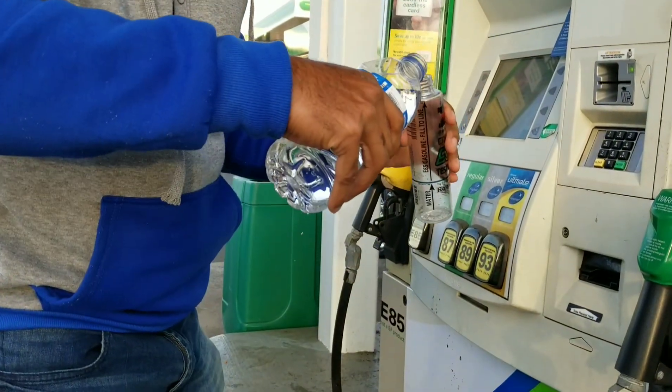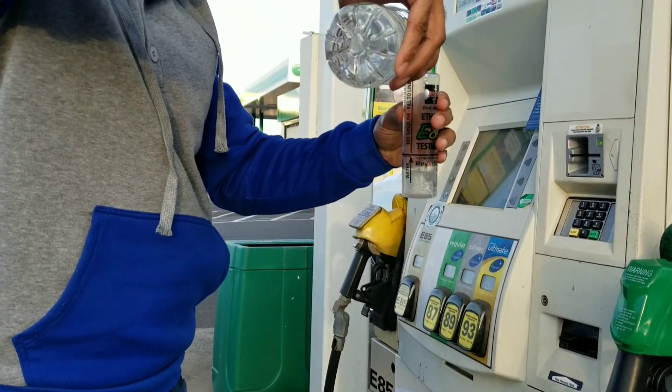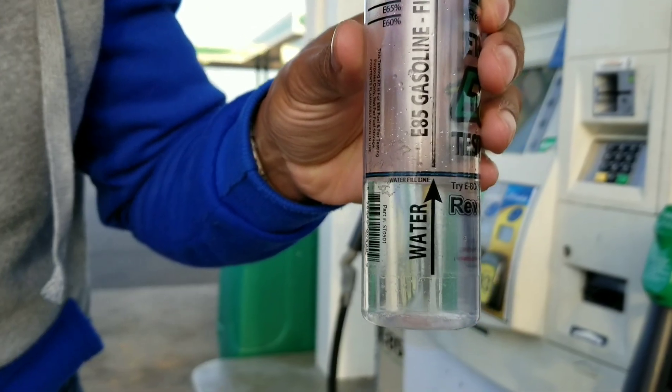Take your water and go right to the water line as best you can. I don't use the funnel here because it's pretty easy to pour from a water bottle in. There you go.